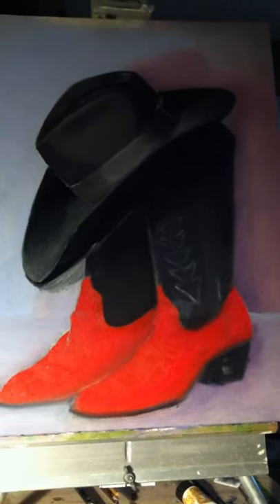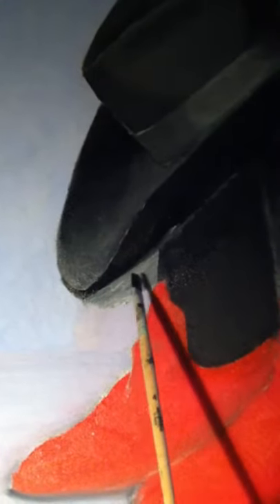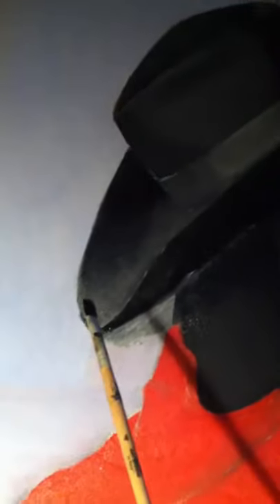I didn't like the rim on my hat — it was too wide. And when I went back and looked, I thought it was too wide here at the front too. So I went back and made that end less wide and more pointed to where it would be closer to the original shape. Then I've got to go back and put some background in here to cover this up, but that's not any problem.